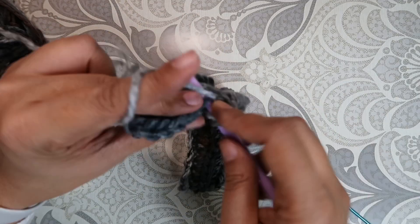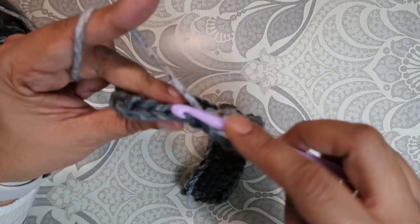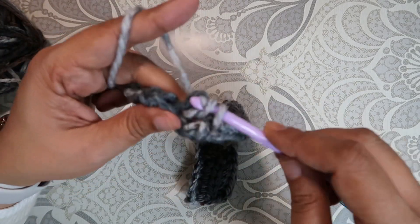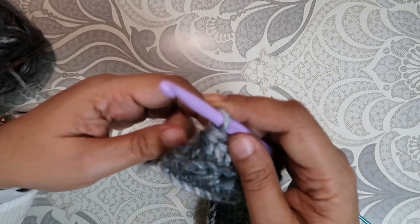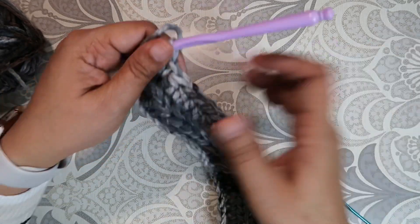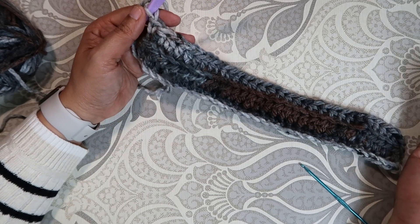Just keep in mind that you should have 30 double crochet in each row. On the last one I'm going to do a single crochet — you'll see why at the end. Let's do another row.